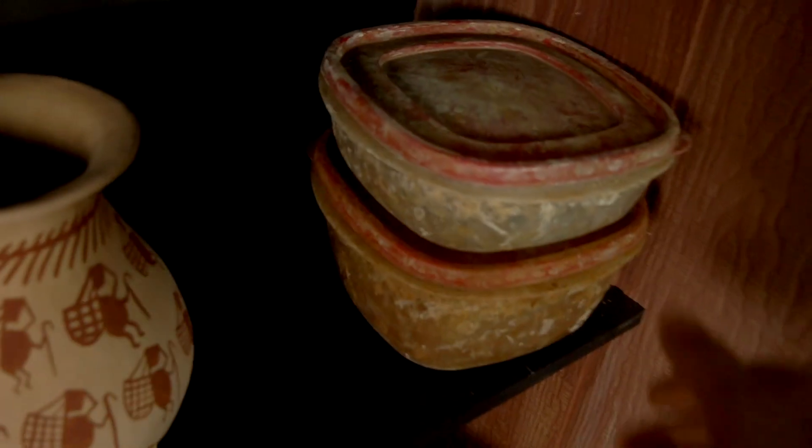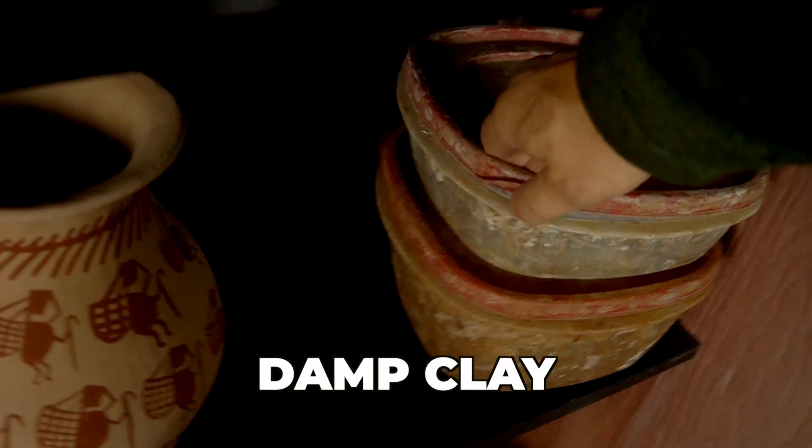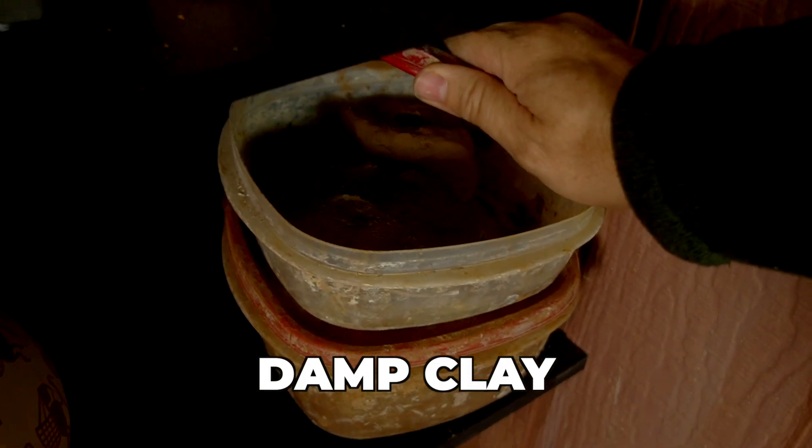Over here is where I keep my clay. These are little Rubbermaid bins that have wet clay in them, and I keep it fresh and keep it from drying out by storing it in these bins. If I'm going out to teach a workshop or do a demonstration, I can just grab one of those bins off the shelf and I'm ready to go.